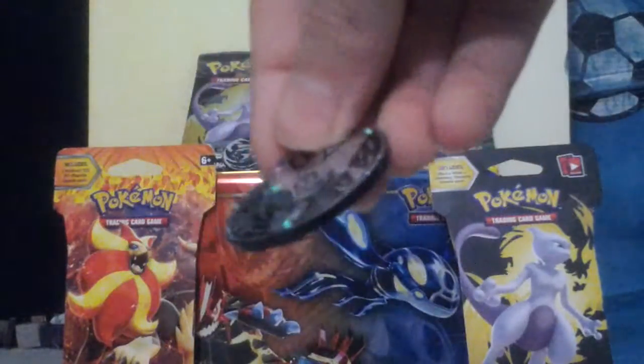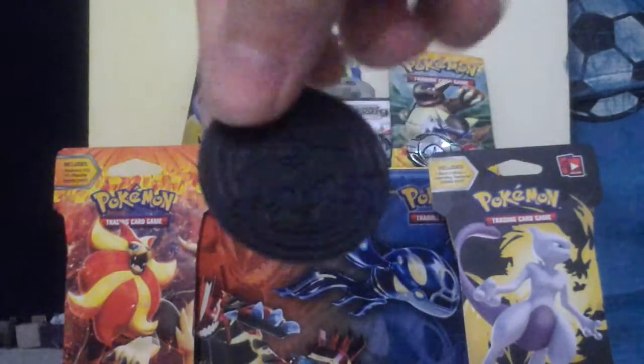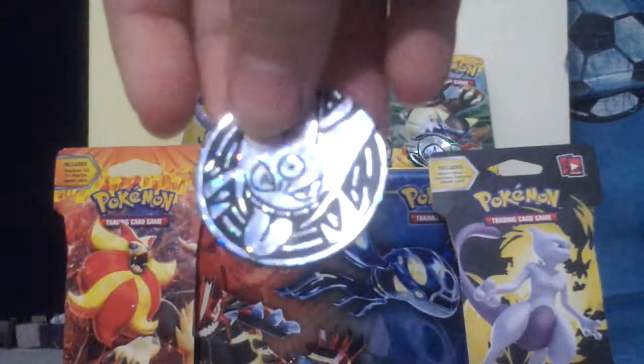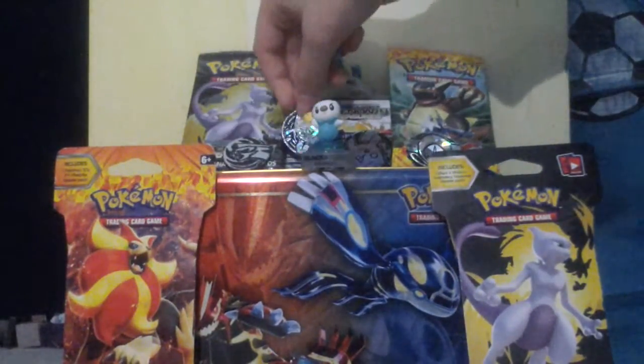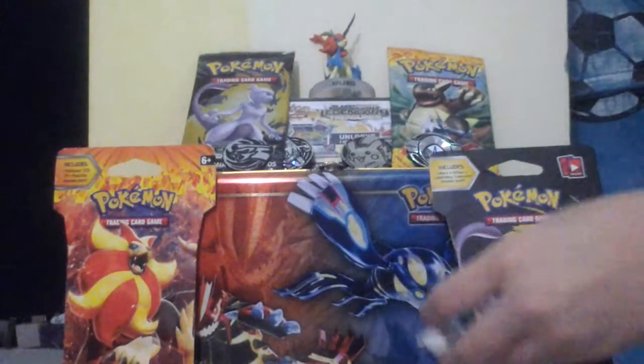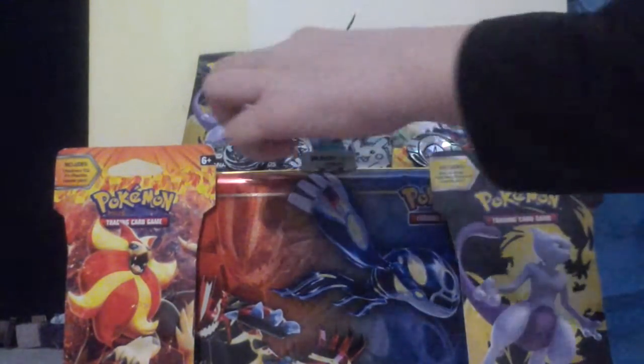Then we got Gengar - we already had that from part one. Right there - that's the light. Gengar!